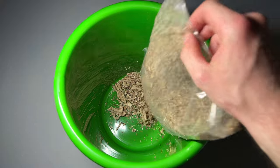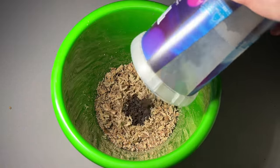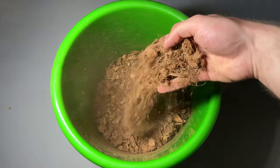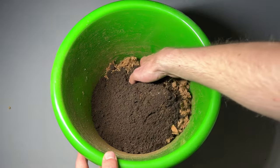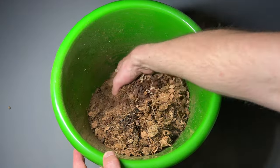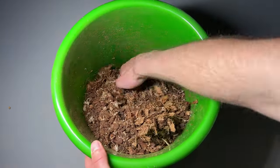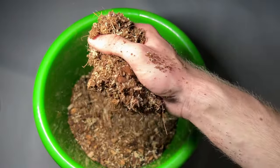Now it is time for the main substrate. I made a mixture of sphagnum moss, lava gravel, normal aquarium gravel, orchid bark, coco chips, coco coir, and worm castings. With a little bit of water we achieve an extremely fluffy mixture that holds a lot of moisture, is well draining, has some nutrients in the form of the worm castings, and breaks down very slowly.